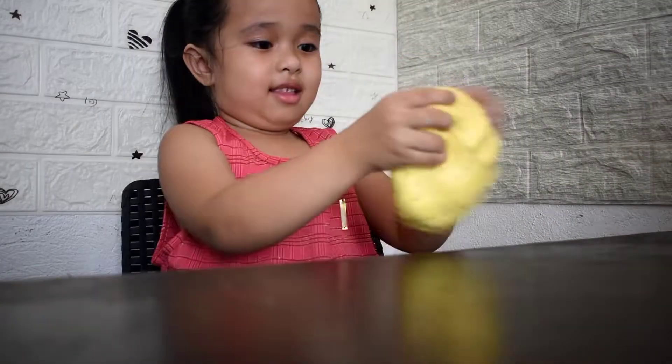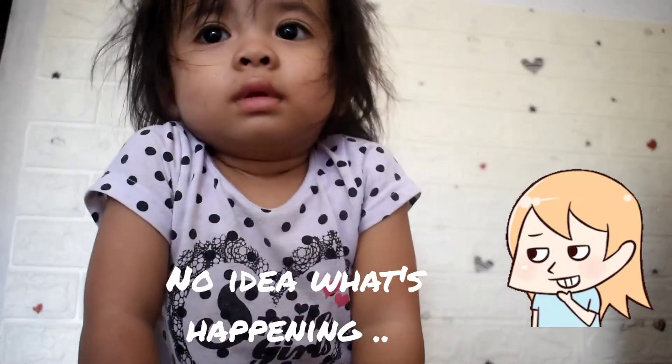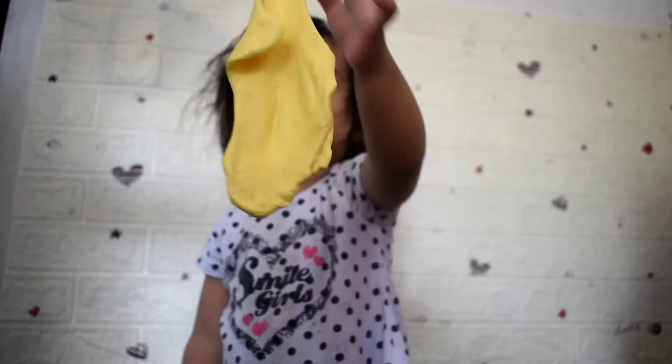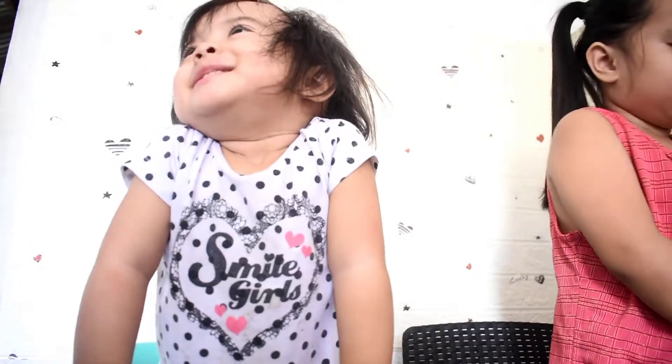Look at her face, Jason. And someone's awake — someone's awake. Look at that face. You're awake. Hey, how do you sleep? What's that? It's a baby. Uh-oh.